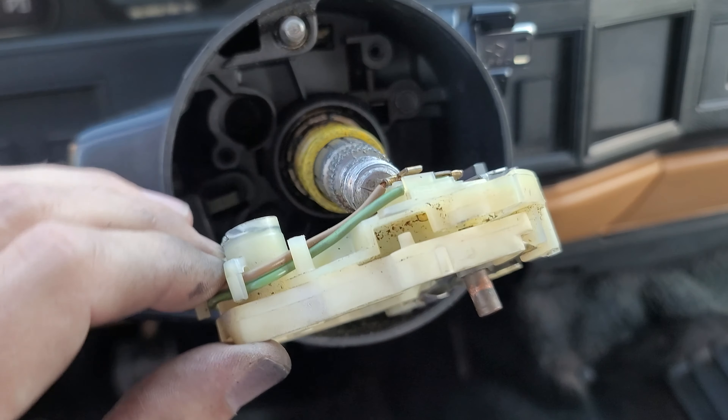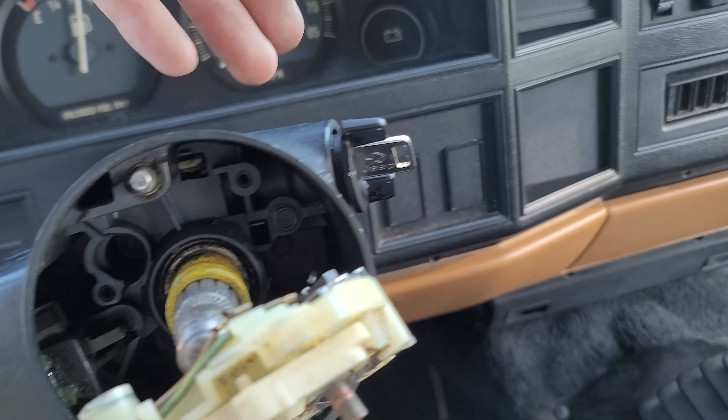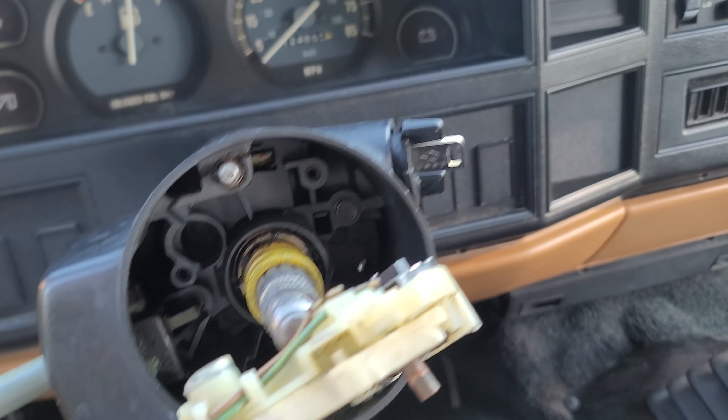We got this all taken apart here. Painted the key cylinder, got that all painted black. It just comes out with an 8mm bolt — just pull that out and then this thing slides right out, which is cool.